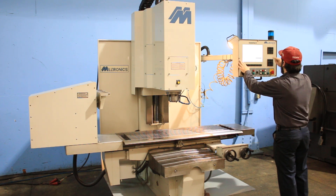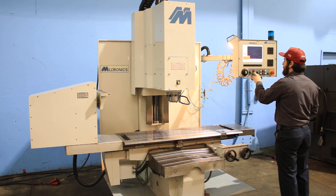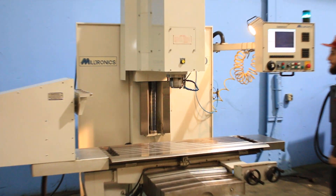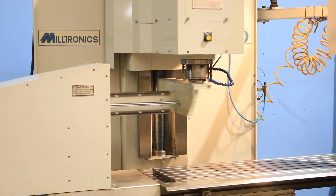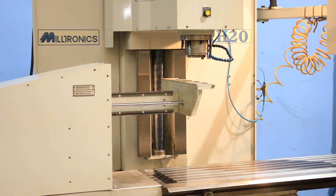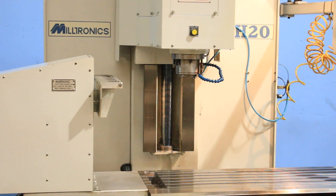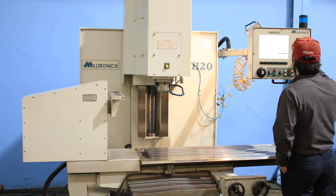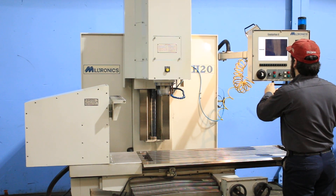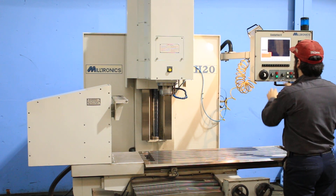We're gonna do a tool change. That's the tool change. It takes 40 taper tools, by the way.